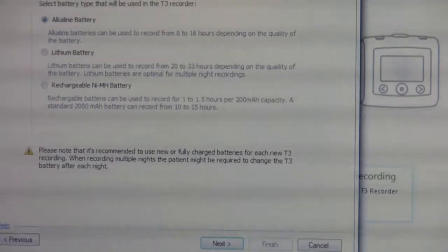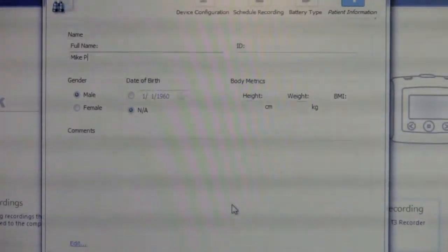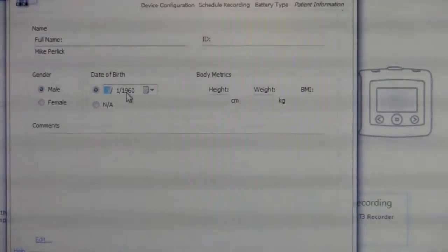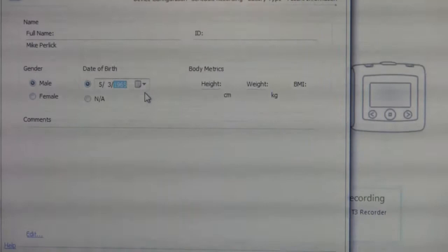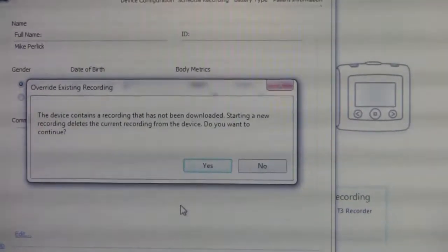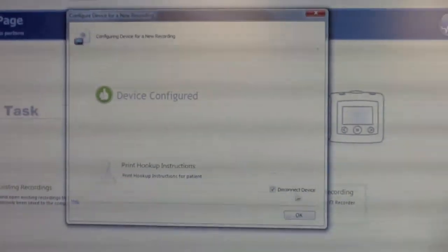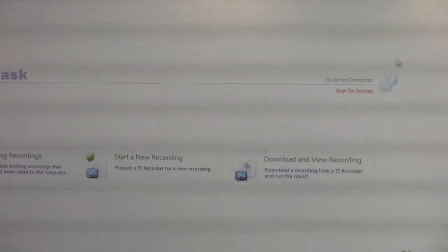We're going to use alkaline batteries in the monitor. Here we enter the patient's name — today's patient is Mike Perlick. He is male, and his birth date is May 3rd, 1965. If you have other patient information you can add it; the more information the better for the physician reading the report, but it's not a requirement. We're going to say yes, we want to start a new recording, and it is now configuring our device. With the check mark it will automatically disconnect the device from the software, and as I click OK you will see that the device is no longer connected.